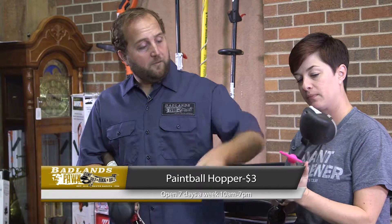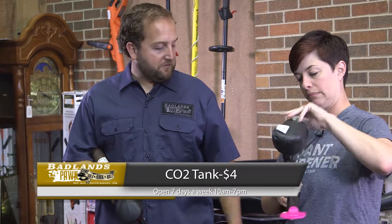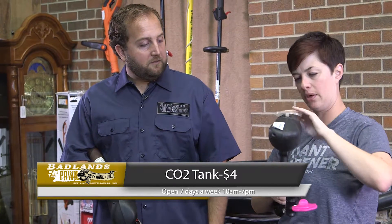This marker — well, it literally shoots paintballs. You fill the hopper up here, and you've got a CO2 tank on the back which, thankfully, is empty for the safety of our film crew.